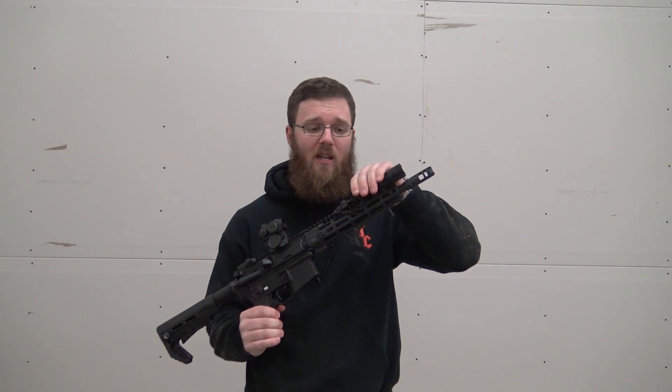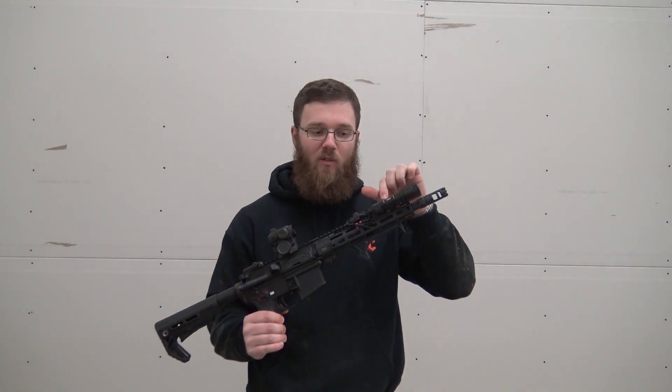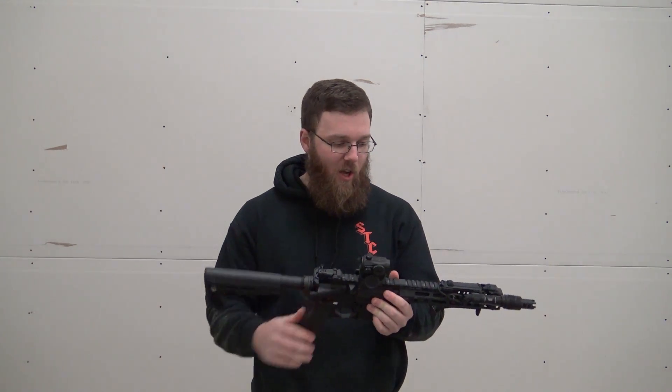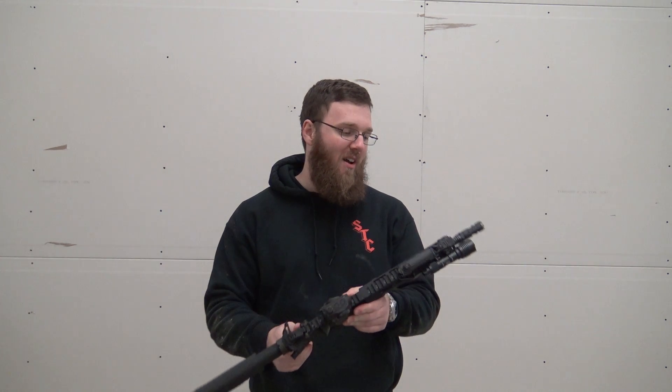I'm going to be breaking this up into two parts: one specifically about the light, and then another specifically about the light mount, because this is not the factory mount that comes with this light. At the end of this video, I'll put a link to the other video and vice versa. So if you found your way here that way, you already know that.